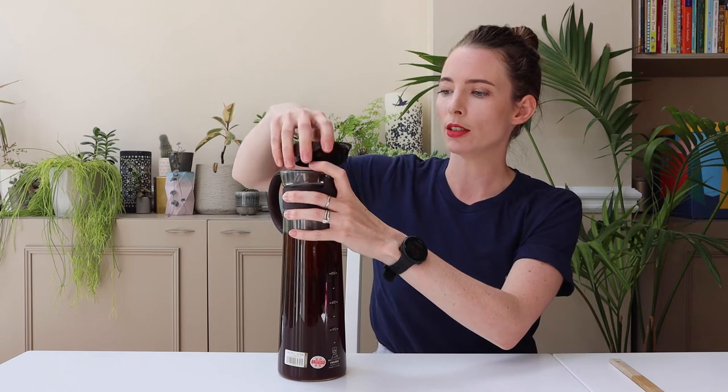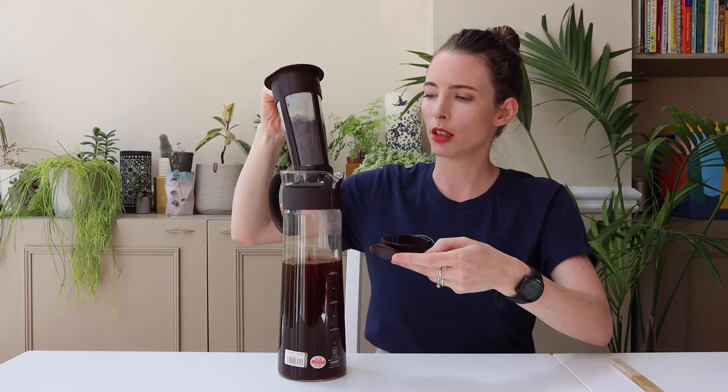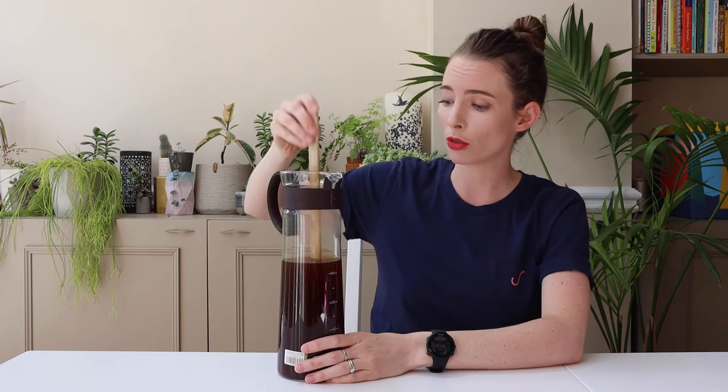I've just taken this out of the fridge — it's been in there for about 18 hours and all we need to do now is remove the ground coffee. So we'll take off the lid and remove the filter. Now your coffee will be more dense at the bottom, so do give it a good stir.